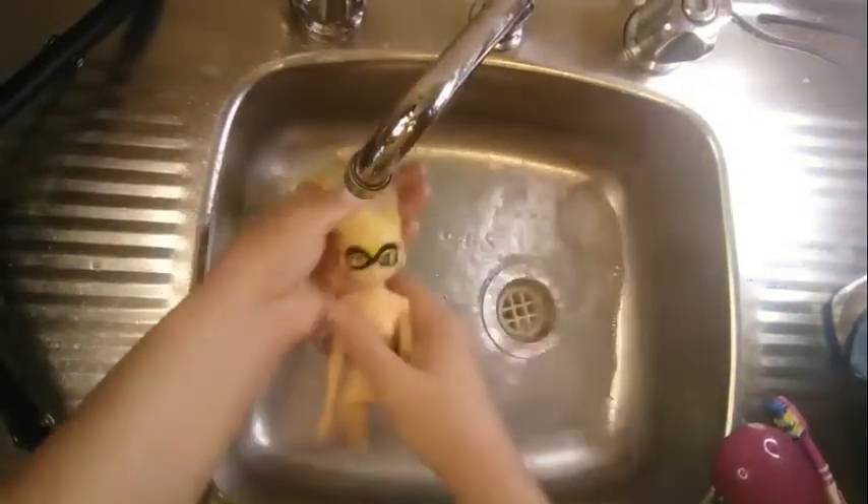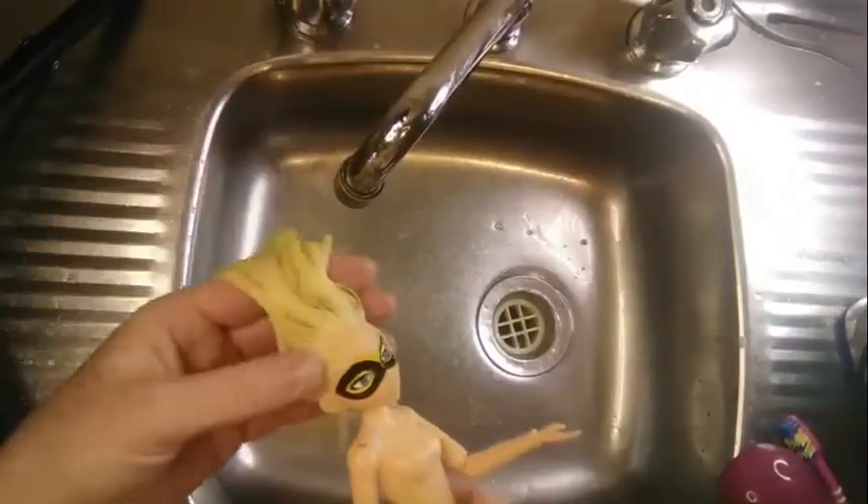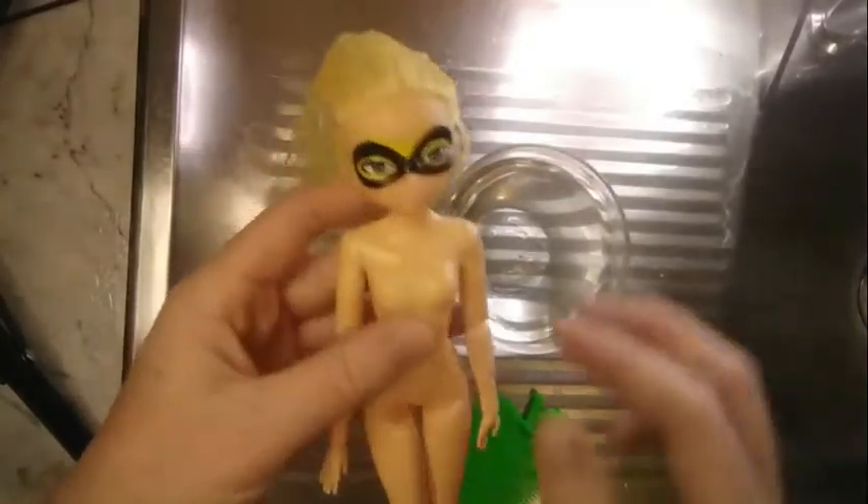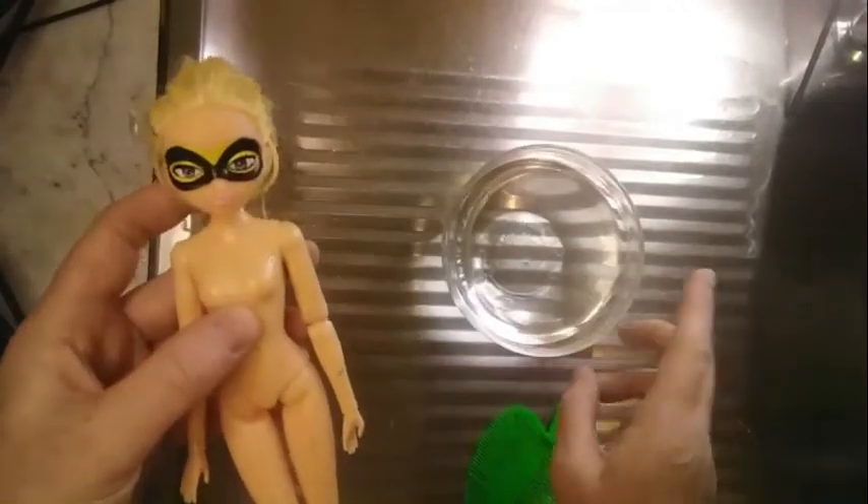After I wash the dishwashing liquid out, I'm going to do a hot water dunk. This is an optional step, but I find it makes the hair a lot straighter and can remove frizz, making the hair smoother. So I have just a bowl of hot boiling water and I'm going to dunk the hair into it.